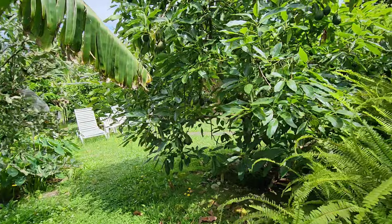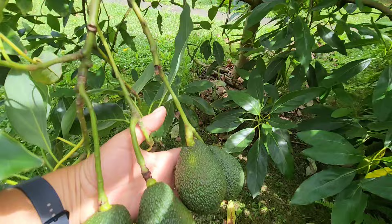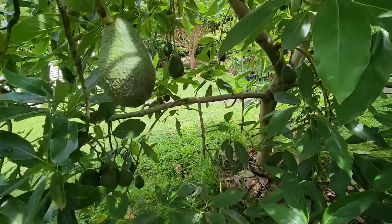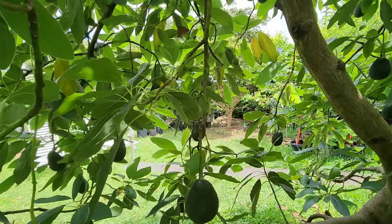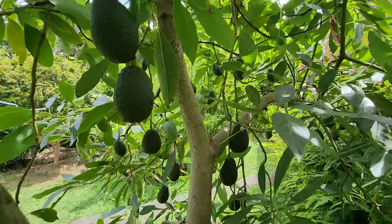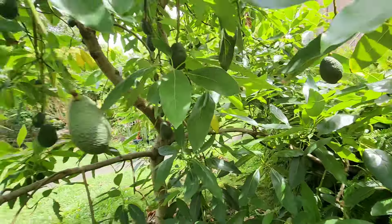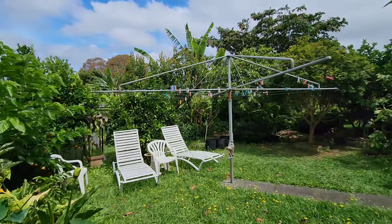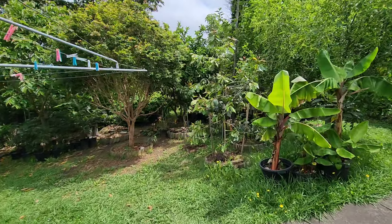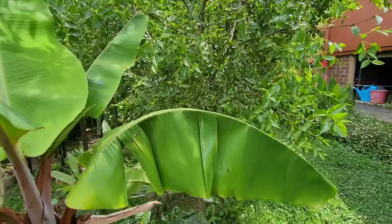All right guys, long video but you asked for it. Here's the house avocado with tons of fruit. At the end of the day, we don't succeed with everything, but overall it's pretty much a happy ending.